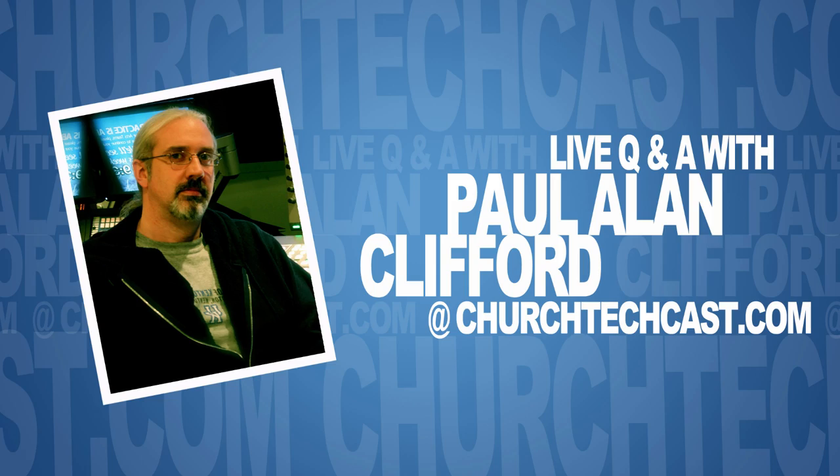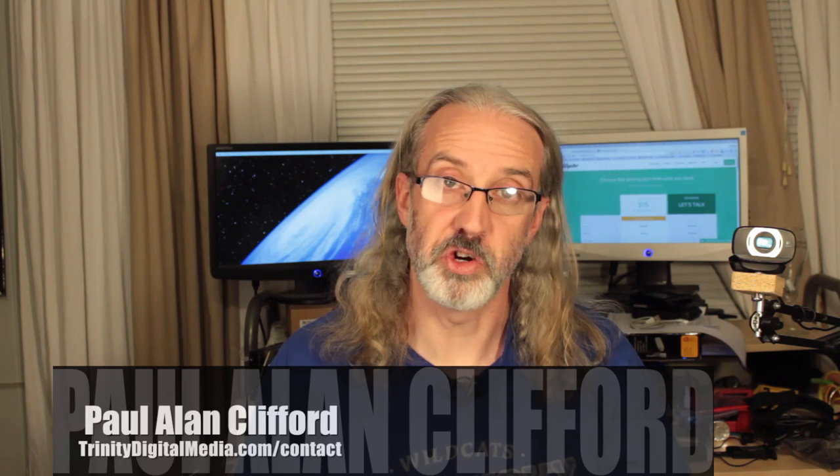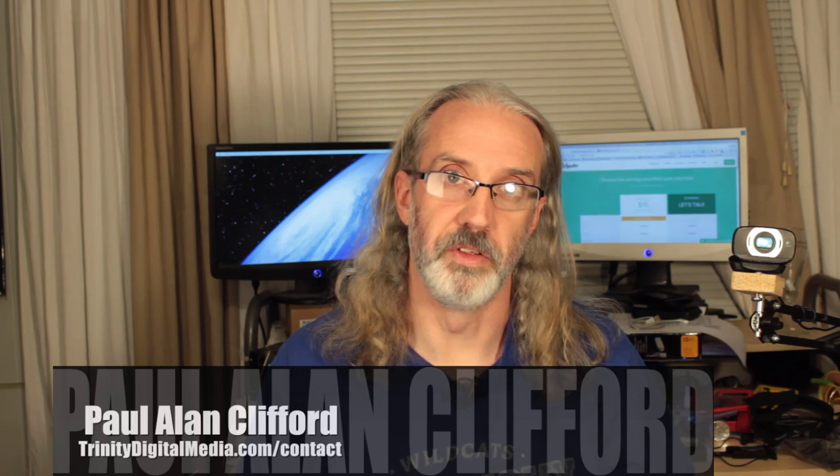Welcome again to another episode of the ChurchTechCast.com Q&A show. This is the show where every week I answer your ChurchTech questions. My name is Paul Allen Clifford, I'm your host, and I'd love for you to ask your ChurchTech questions — just do that below the video.